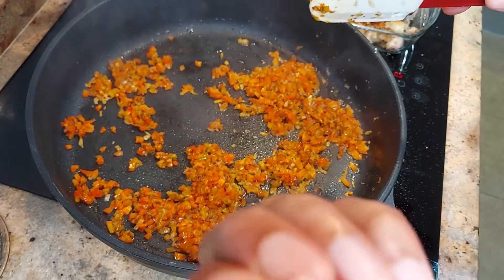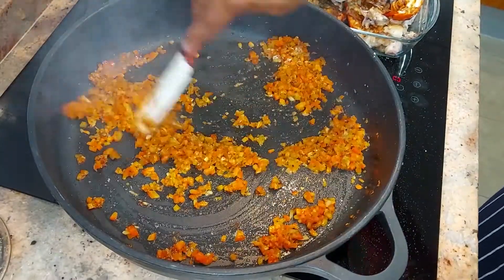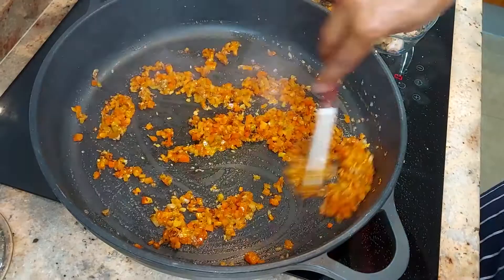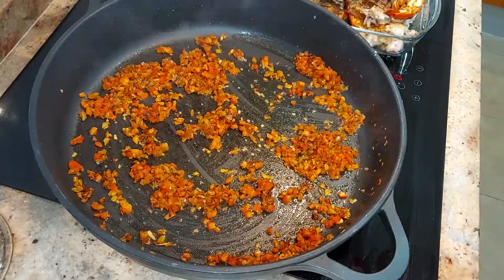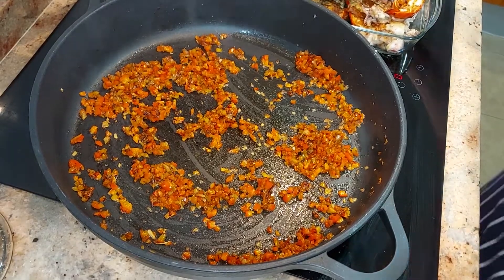At this stage, we just want to add in our saffron as well — just a pinch of saffron. Wow, this smells lovely! Peppers are fried off nicely now, and we're going to add our tomatoes and fry them off as well.